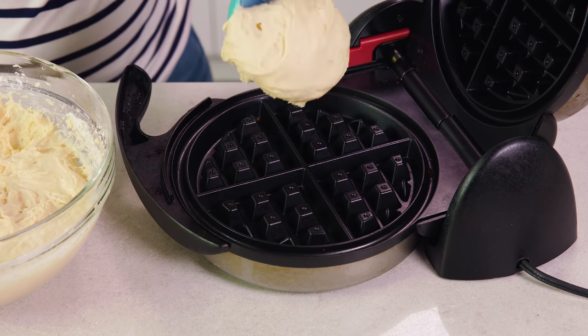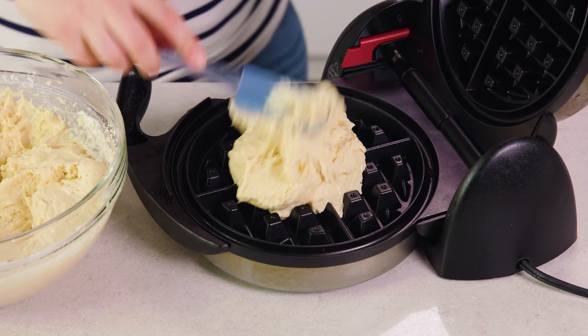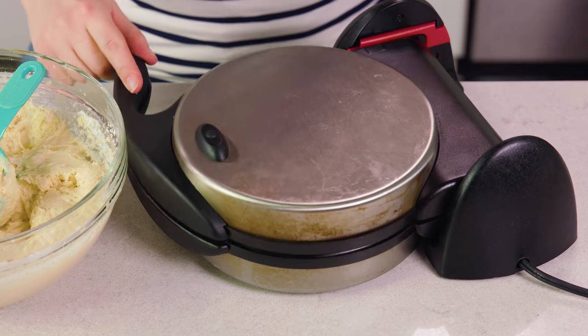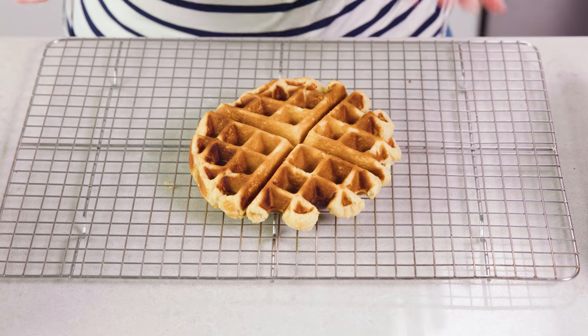You can use whatever waffle maker you have at home — you don't need to buy a special one. But I love to use a Belgian waffle iron because it's deeper and makes for a beautiful round little cake. I use a heaping 1 and a half cups to fill my waffle iron. Cook until done, then gently remove it and transfer to a wire rack to cool completely.